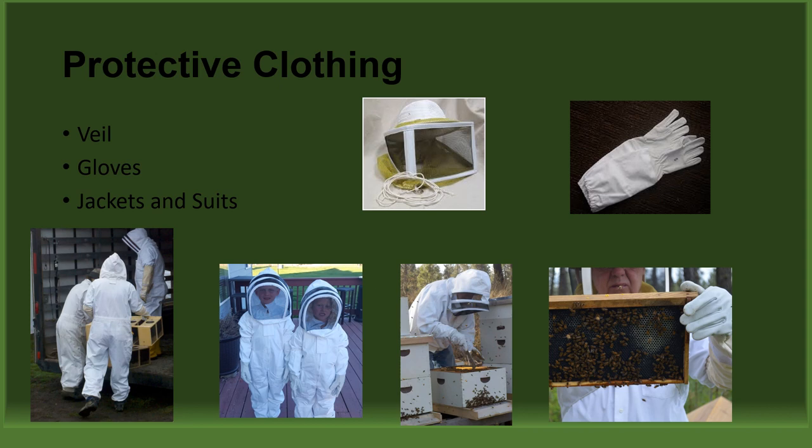Finally, jackets and full suits. While they both come in all sizes and styles — round veils, fencing veils, with or without mesh for ventilation — it is important to choose the suit or jacket that fits you properly and is comfortable. In the bottom photos, beekeepers are wearing full suits while delivering packages of bees. Full suits also come in children's sizes for even the smallest of beekeepers. Yet jackets are preferred by some who don't feel the need for full protection. Even though bees can sting through tight jeans and can crawl up inside the leg of full suits if the ankles are not secured with ankle straps or duct tape, suits still protect. Remember, wear the protective clothing that you are most comfortable wearing.